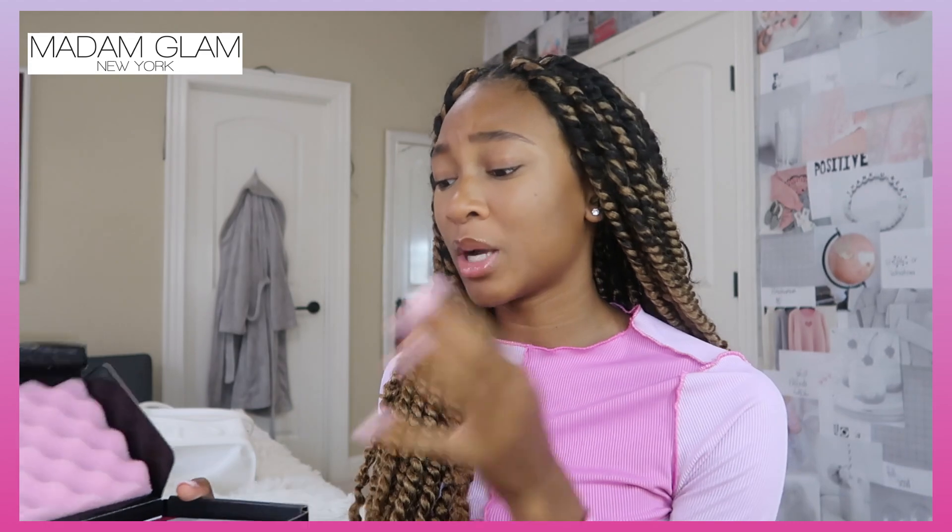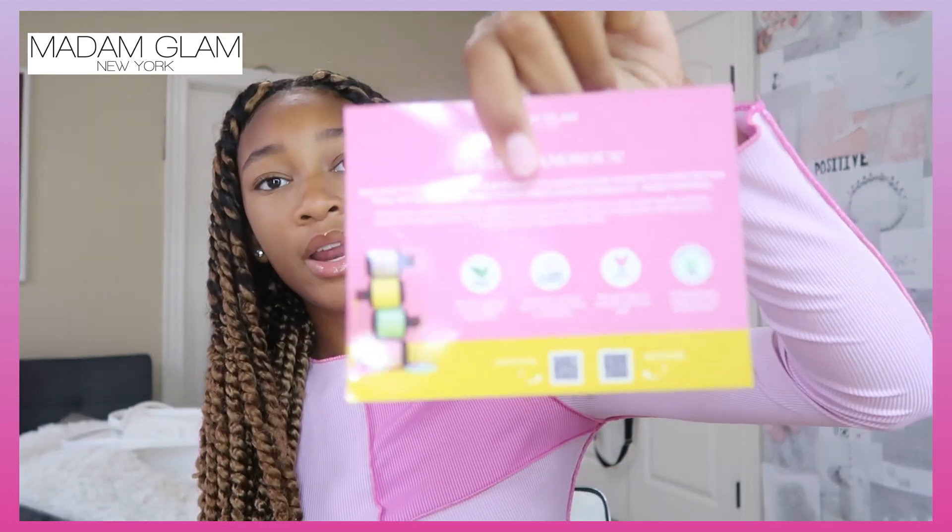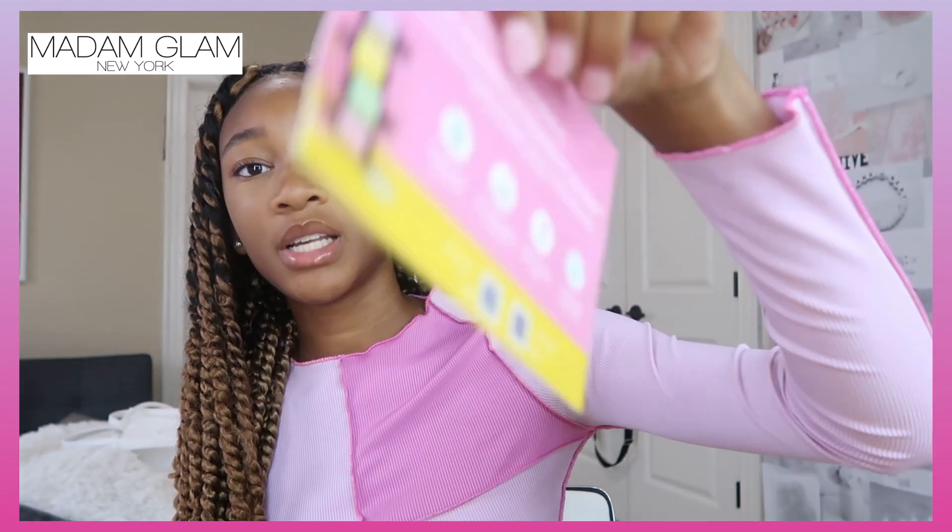Madam Glam sent me gel polish for the perfect manicure or pedicure. I wanted to unbox this on camera and show you how nice the packaging actually is, because Madam Glam is not like other nail polish brands I've seen before. It comes with a custom card showing what's in it and the steps on the back, and inside there's an LED lamp — I haven't seen any other nail polish brand include a UV lamp for gel nail polish.